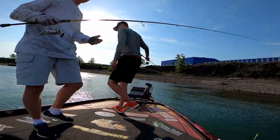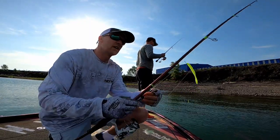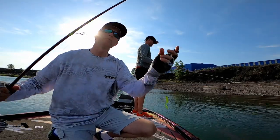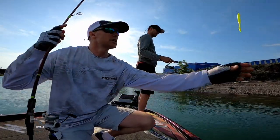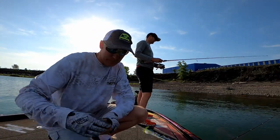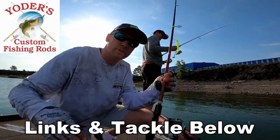That's what you call a quick release. Here's our setup right now — we got a host of different baits we'll probably try today, but we got 10-pound braid, 8-pound fluorocarbon, put together with a double uni knot, number one octopus hook by Owner, quarter ounce of weight — of course the best drop shot rod I've ever used by Yoder's Custom Rods.